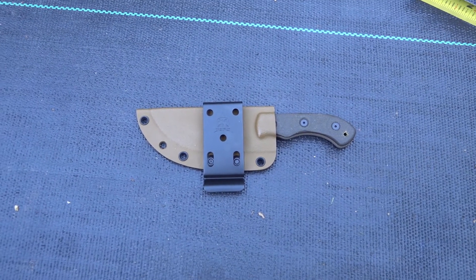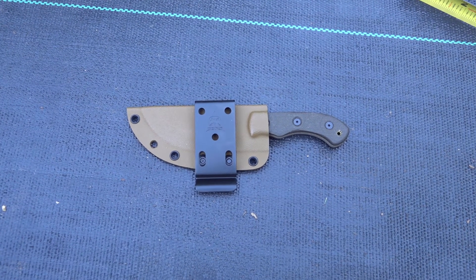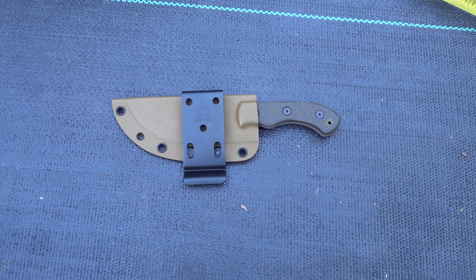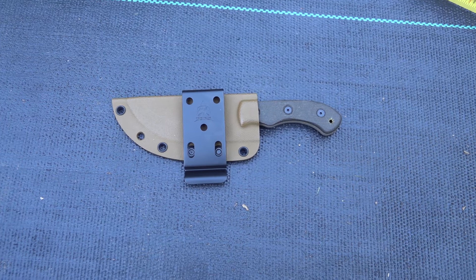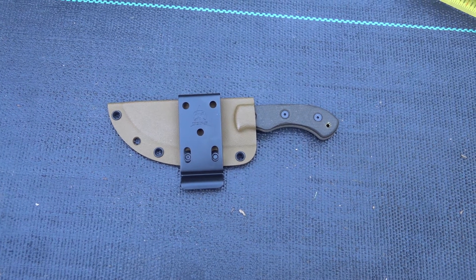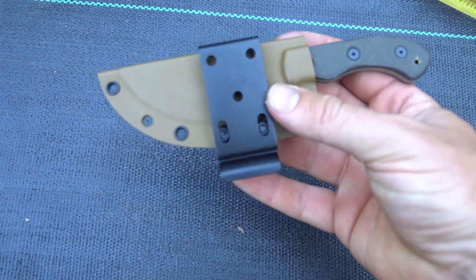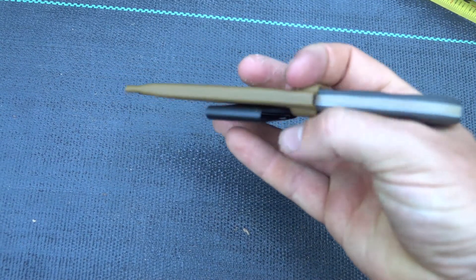Today we're looking at the Tops Knives Tom Brown Tracker Mini, also called the Tom Brown Tracker Four. It comes in coyote tan, as well as black — this is the tan version.